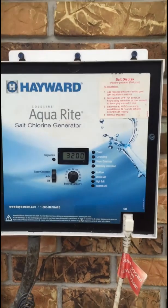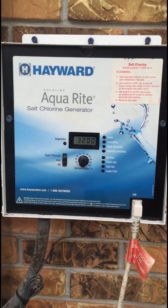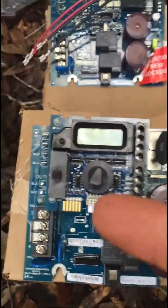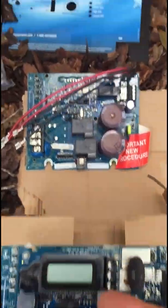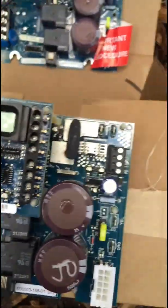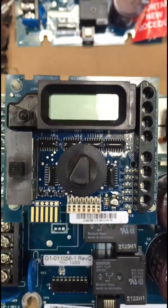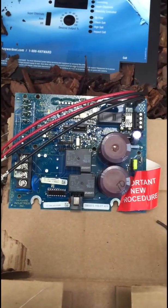So what we're going to do is remove this panel and take a look at it. The old board is out. Here is the old board with the minor board still attached to it, and here's the new one. What I'm going to do is take these little plastic studs out of the old board and remove the minor board and put everything on the new board.